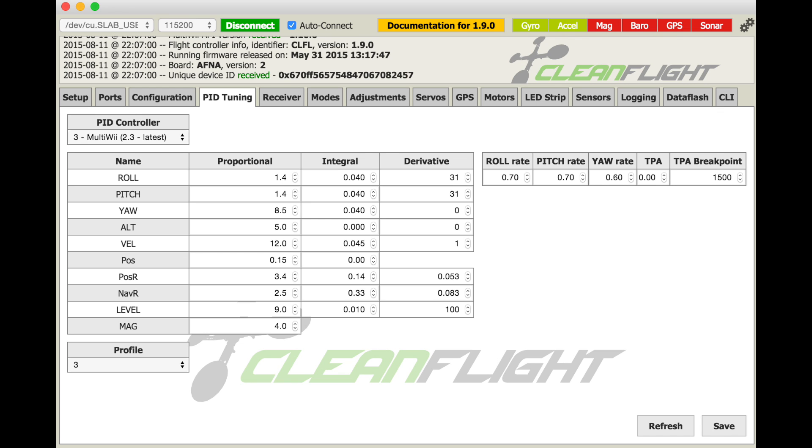Here are my PID settings — I'm using MultiWii 2.3. For my roll and pitch rate, I have it set to 0.7 and my yaw rate is at 0.6. These are a little aggressive, so if you're new to flying, I'd recommend starting at 0.1 or 0.2 and moving it up as you feel more comfortable. These basically reflect how fast the quad will do a roll, front flip, or back flip.